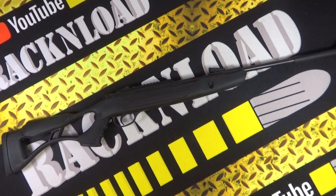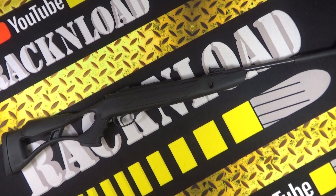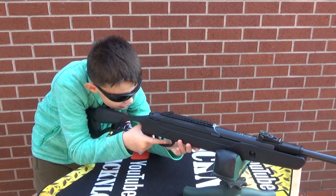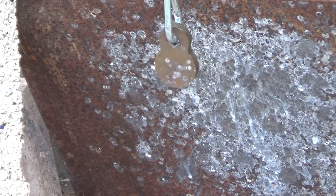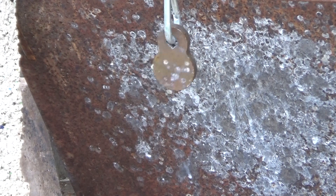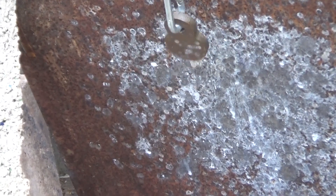This is the Airtact from Hatsan. This one is in .177 caliber — you can get it in .22 and .25 cal. The stock is what Hatsan are calling an advanced polymer with an integrated pistol grip, and it's sort of like a thumbhole affair. Overall length is 44.7 inches or 1135 millimeters. Barrel length is 14.5 inches or 370 millimeters, weighing in at about six pounds or 2.75 kilograms.